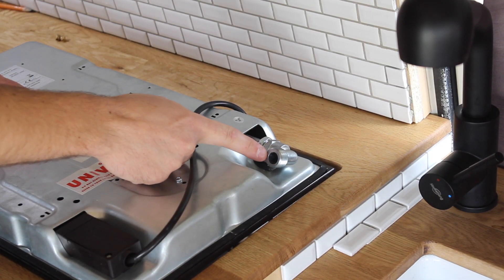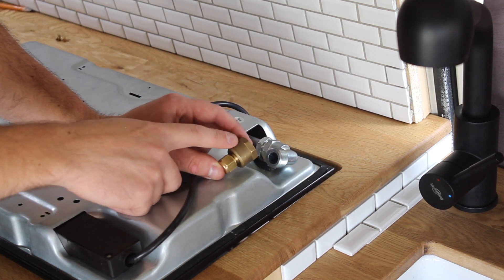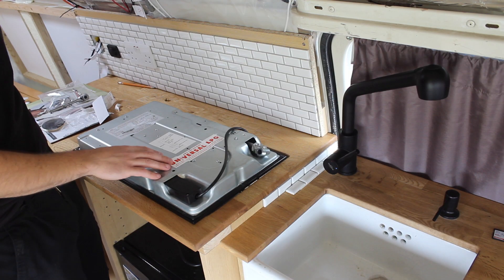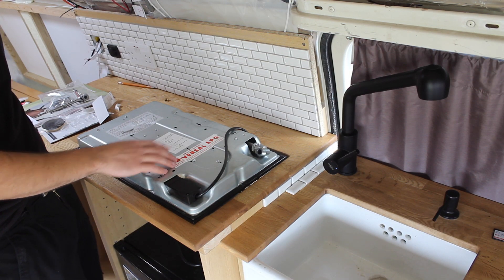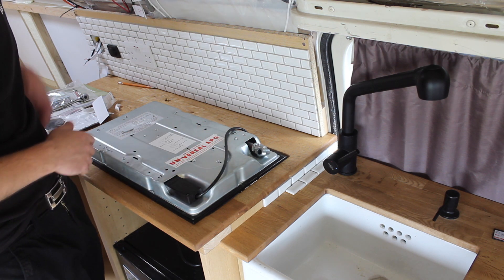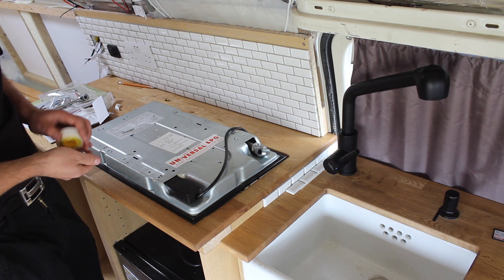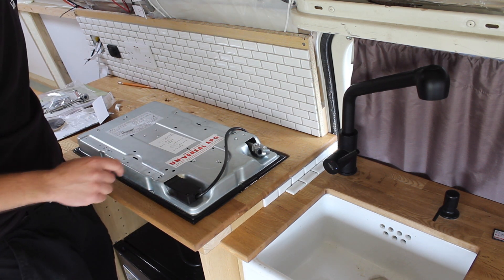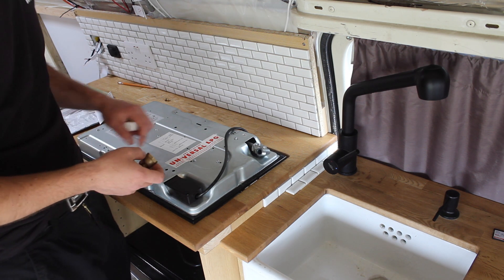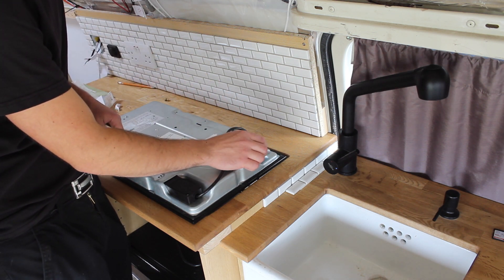On the hob we've got a threaded connection here, so I've got this adapter which takes it from half inch to 8mm copper pipe. Because this is deemed as a permanent installation, the pipework has to be run in rigid copper or steel — it's no good using flexible pipes on a permanent install like this. So I've decided to use 8mm copper pipe.